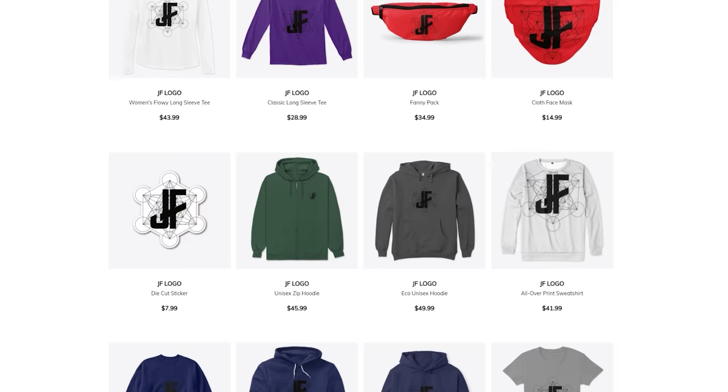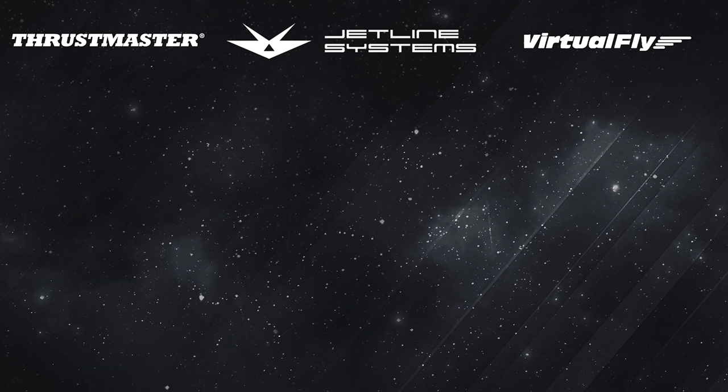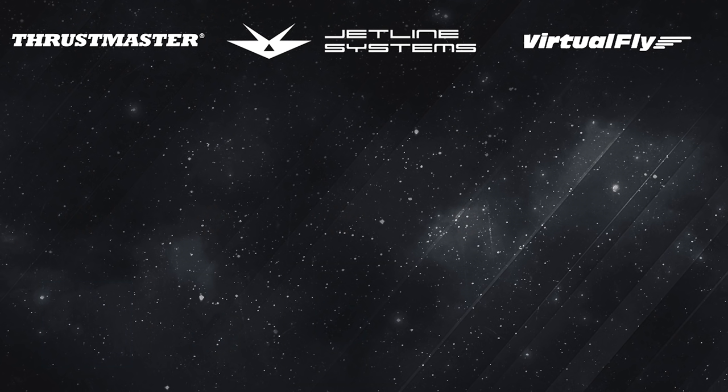I often get asked, Jeff, do you have any merch? And the answer is yes. You can check out the link in the description or click right here on this video and it will take you to the merch store. Thank you so much for all the love and support — I do appreciate it, guys.